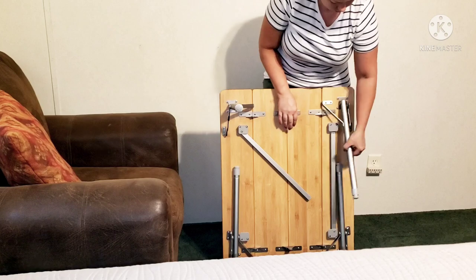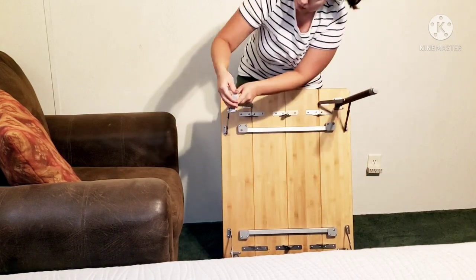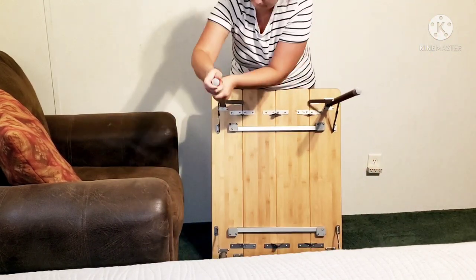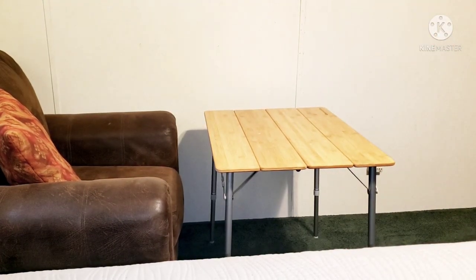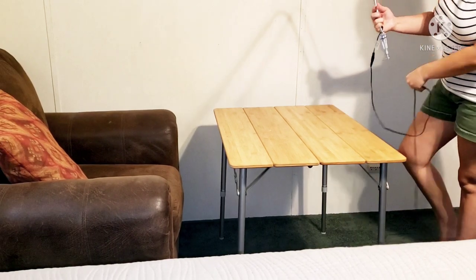My husband found this really cool table for me off of Amazon. If I can find the link for it or something very similar I'll leave that down below for you guys. I really love this table — it's pretty sturdy, it's small, it's compact, and it gives me just enough space. I can put everything away so I can have my bedroom back once I'm done working on a client, friend, or family member.